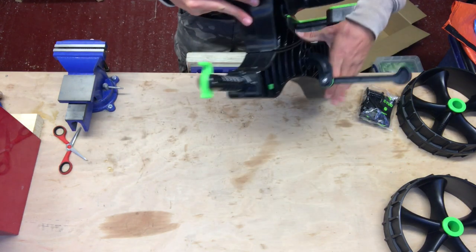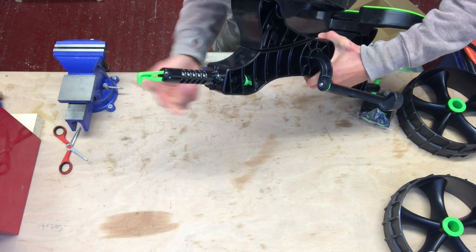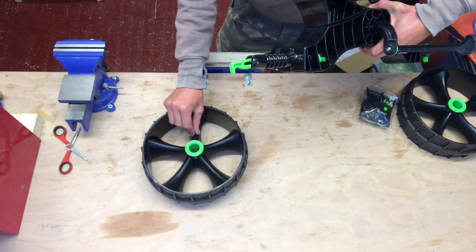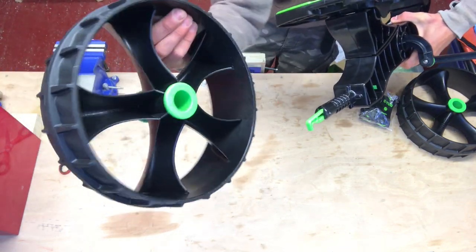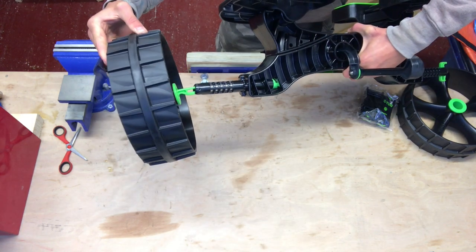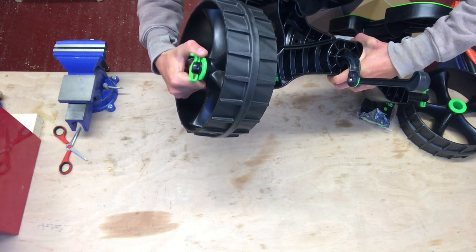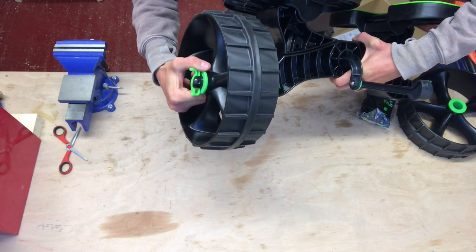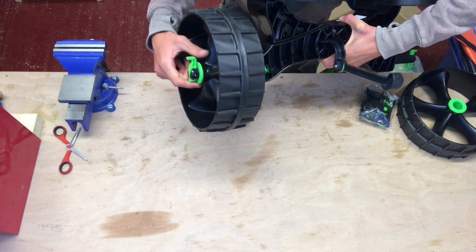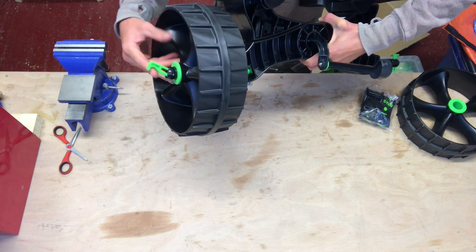The wheels are held in place with little toggle pins. Flip the toggle out, and with the spokes facing outwards — the inside is hollowed out so you want the filled sides facing outwards — pop those onto the axle, pop the toggle pin, and push down until you hear it click. Make sure it clicks — if you don't, it won't be locked in place and the wheel will rattle loose and fall off as you're trolleying your kayak. Be sure to get that click.